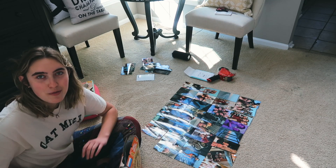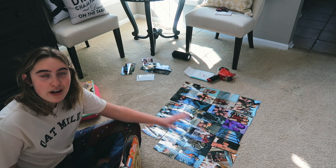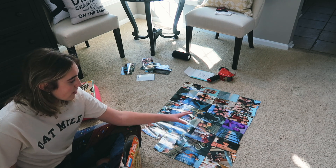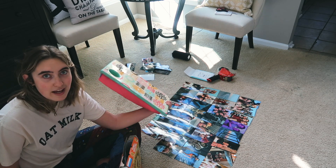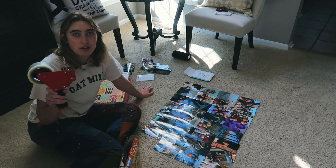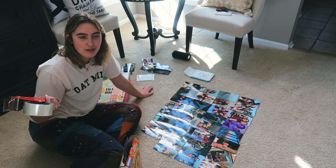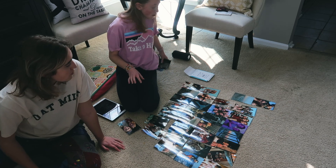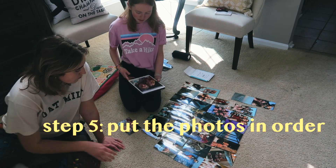McKenna had to go print another photo because there was a duplicate she didn't catch, but we are back and we now have all of the vertical photos laid out. We're going to be using this to make sure the tape gets a nice flat surface. This is the tape we'll be using — just normal packing tape. We've found this works best because it's the thinnest tape and has the largest roll, since normal scotch tape runs out really quickly. Once you have all your photos ready, your next step is to put them in the order you want on your wall.